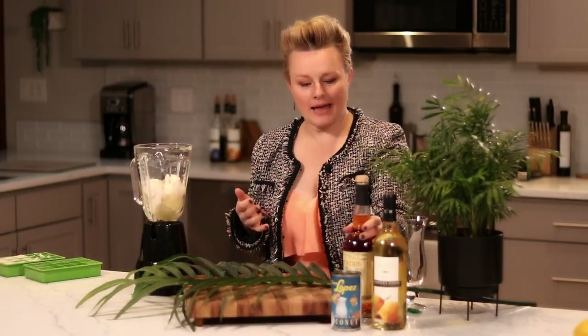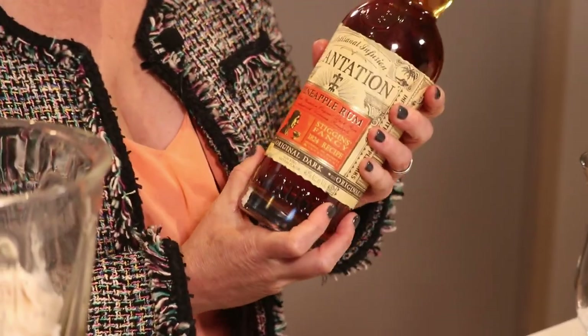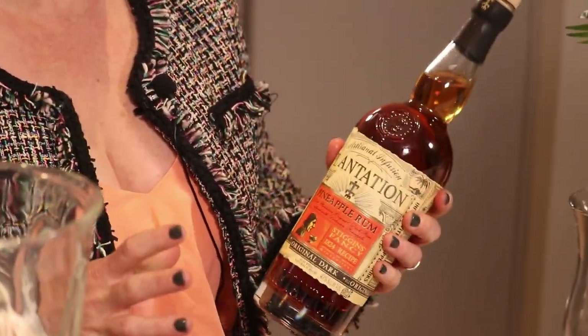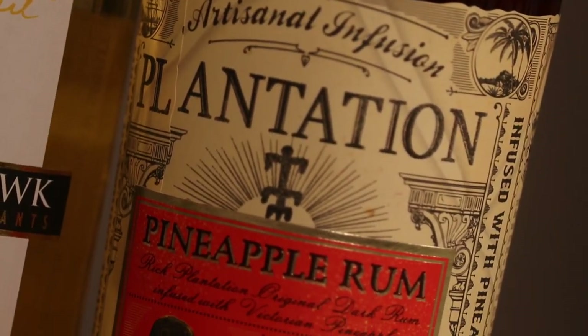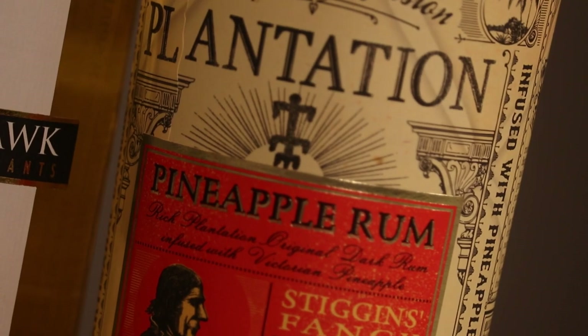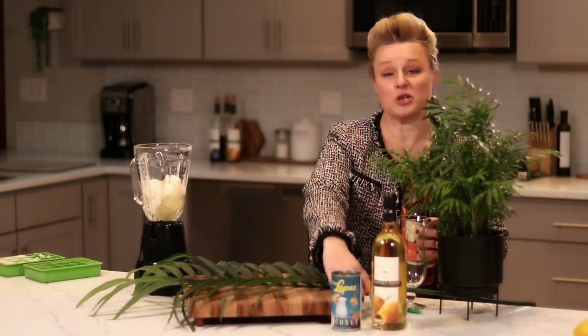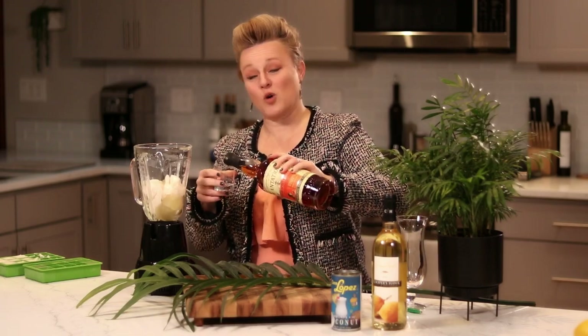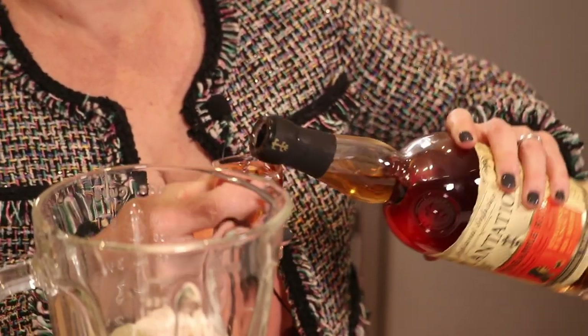Of course, the most important part of a pina colada is the rum. You could use any rum you want, but what I'm using this time is a really unique rum that has a combination of a little bit of pineapple in it — it's infused with fresh pineapple and dark rum, from Plantation. Really awesome rum; I could drink this stuff straight. I'm going to do an ounce and a half of rum, and of course you can adjust it to taste if you want a stronger pina colada.